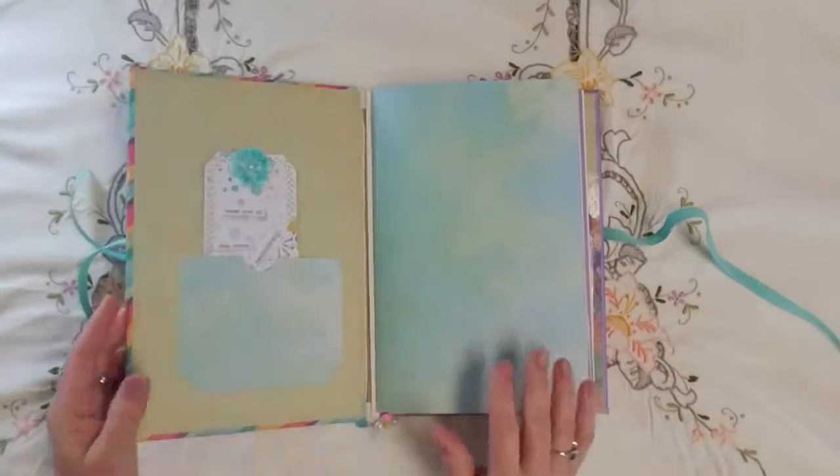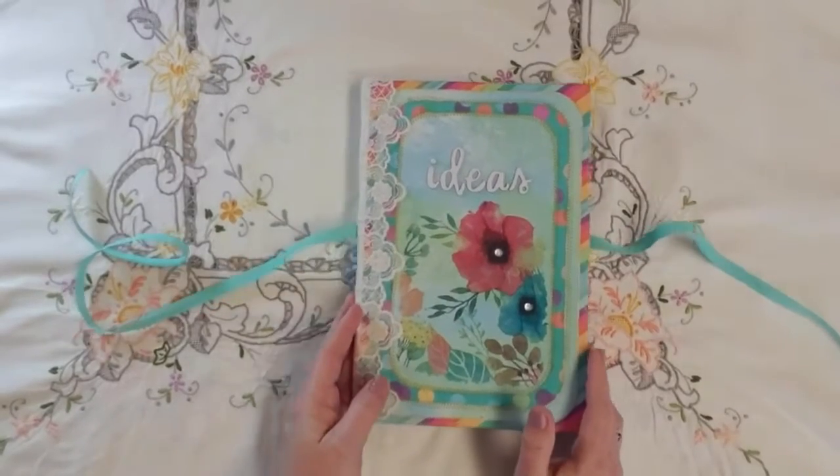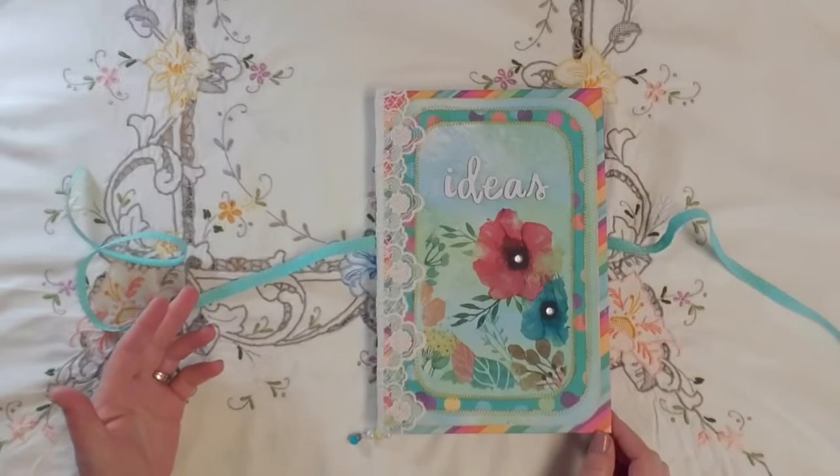This journal is primarily unadorned. As you can see by the title — Ideas — this is going to be my idea journal, my note journal for junk journaling.